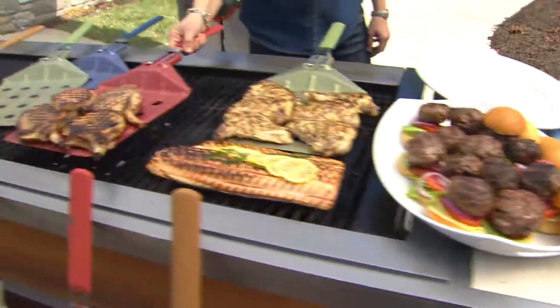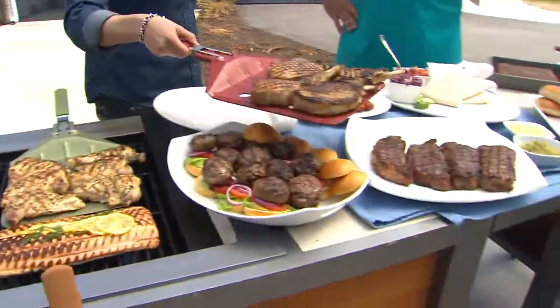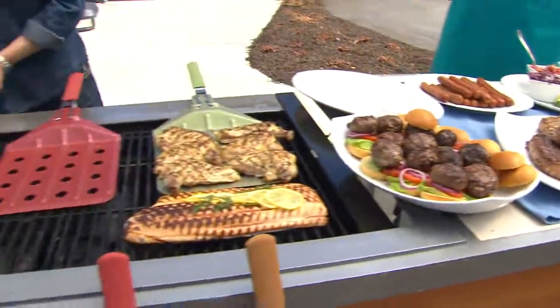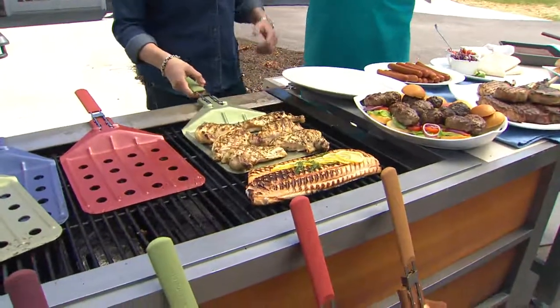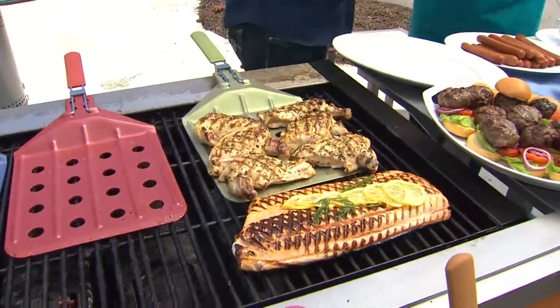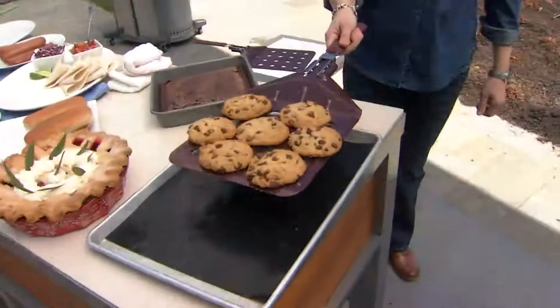Here are four great big bone-in pork chops looking delicious — those are cowboy pork chops. Look at this meat platter to make anybody happy. You know what I call that bone? A handle — a handle to hold on to while you enjoy the pork chops. Now, the other thing about this spatula which is great is that it's not just for the barbecue. You can use it inside as well. For instance, look — we got all of our cookies off of a cookie sheet at one time.